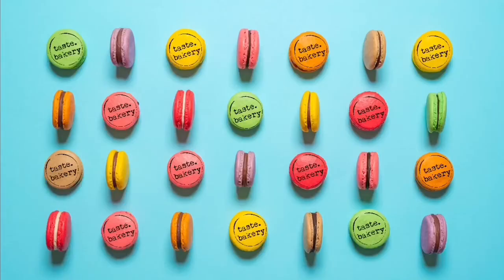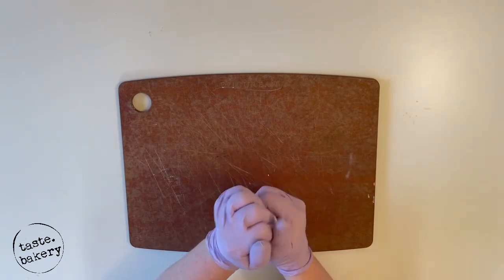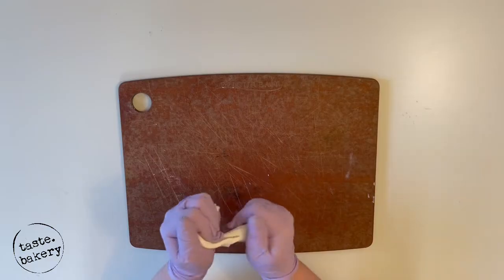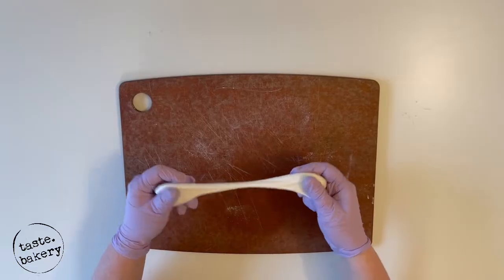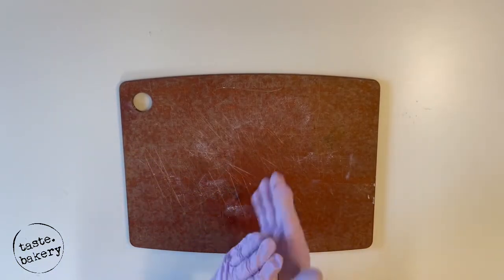Grab some fondant, warm it up, knead it, get it nice and stretchy. If things get sticky, put some cornstarch on your work surface and vegetable shortening on your hands. Too much cornstarch can dry out your fondant, but vegetable shortening will moisten it up. First roll it into a ball and then start rolling it into a log shape.